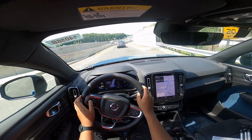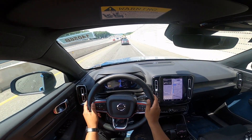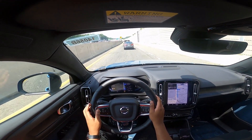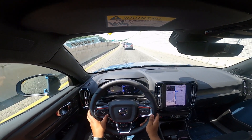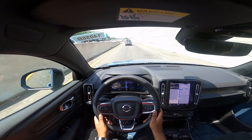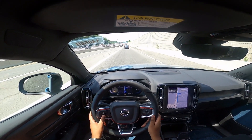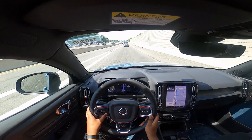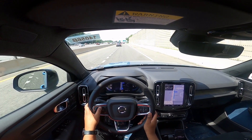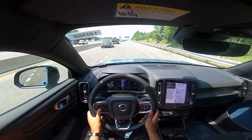We're getting onto the highway. Of course, as we sit in traffic, I'll engage the adaptive cruise — one following distance. You can see the speed actually comes up right there in the central display.